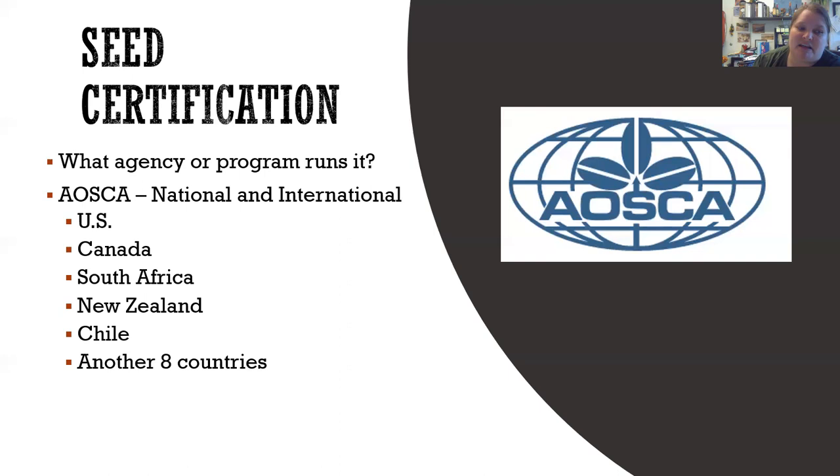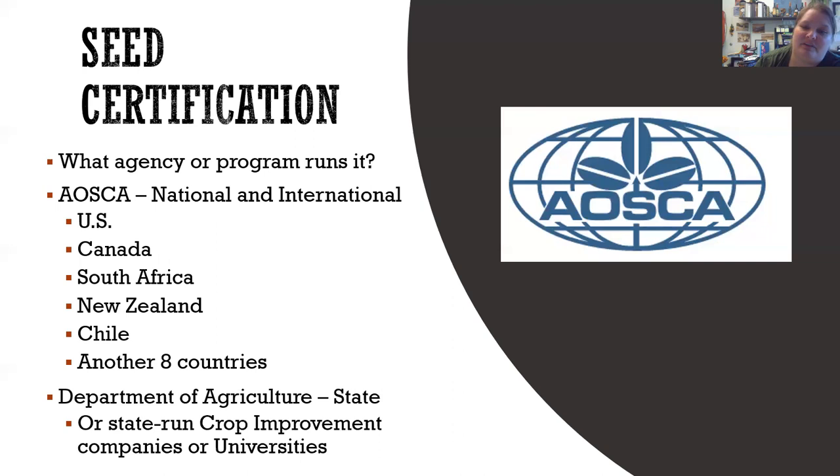Because AOSCA is involved with every state, it's also international. It makes sure that if you're purchasing seed from Canada, that seed meets not only Canada's certifications but also the U.S. certifications. A few other countries that AOSCA is also part of include South Africa, New Zealand, Chile, and another eight countries. So if you're purchasing seed that has gone through the AOSCA certification process, from any of these countries, you're going to get exactly what you're purchasing. It's a protection of the buyer.